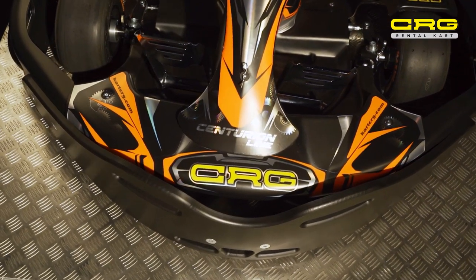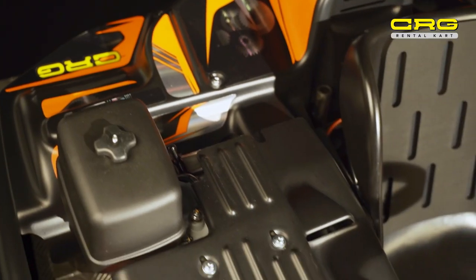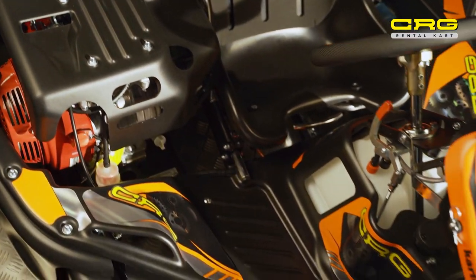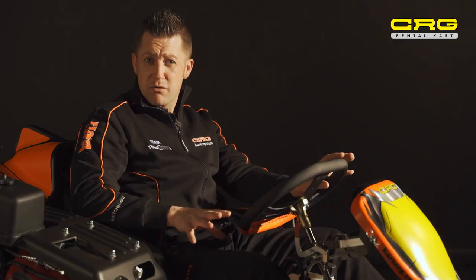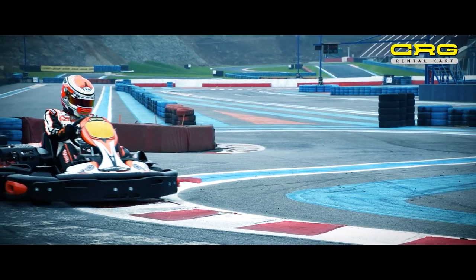As regards to the safety of the Centurion cart, CRG is one of the only manufacturers to have the declaration of conformity specifically for a rental cart. This has been proven by the crash tests on the bumpers, the cart itself, and the mechanical testing in general. It's also made the cart very drivable and great fun for anybody of any age, size, or ability.